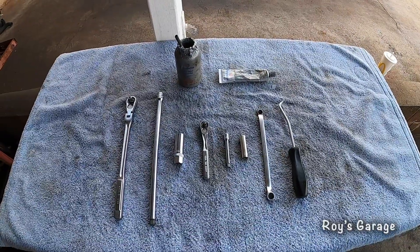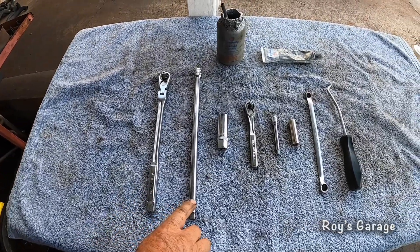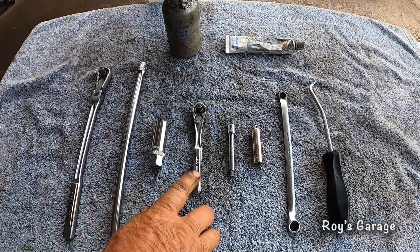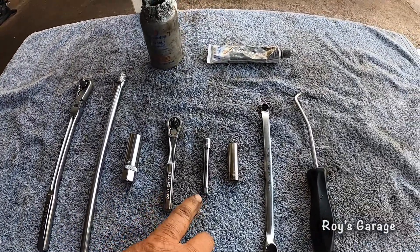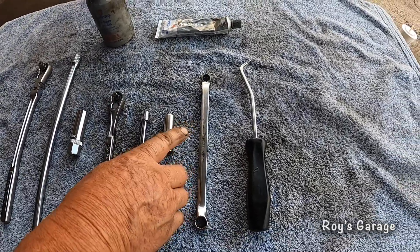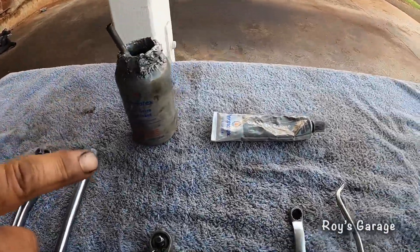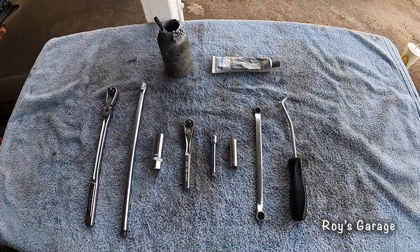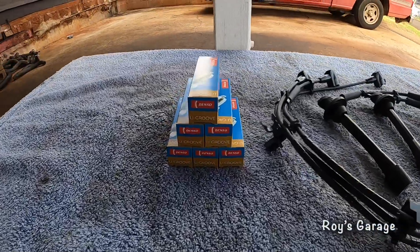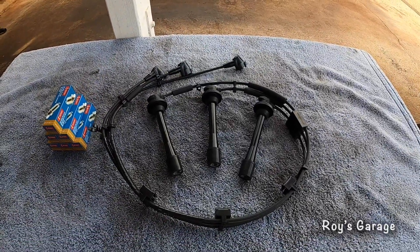These are the tools I'm going to be using today: a 3/8 ratchet, 3/8 extension, 5/8 spark plug socket, quarter-inch ratchet, quarter-inch extension, 10 millimeter socket, 10 millimeter wrench, quarter-pin puller, anti-seize, and dielectric grease. These are the parts: a Denso spark plug and a spark plug wire set bought from the Toyota dealer.